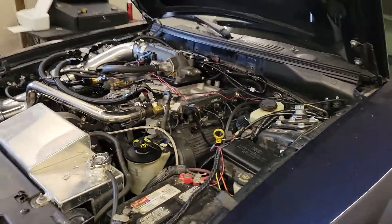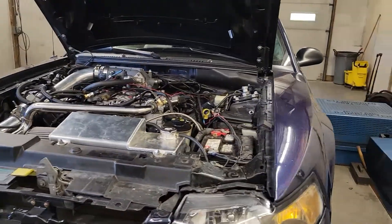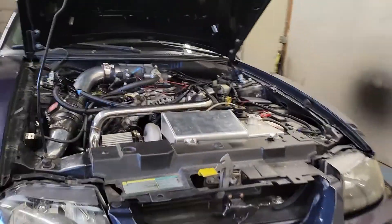His car on 20-22 pounds makes 628 to the tire, right around there. So we're expecting to see similar numbers out of this thing.